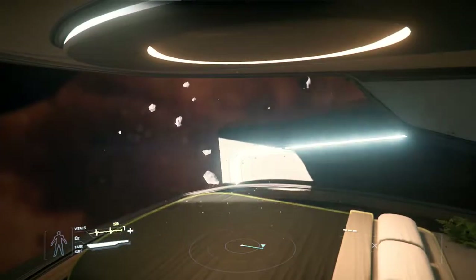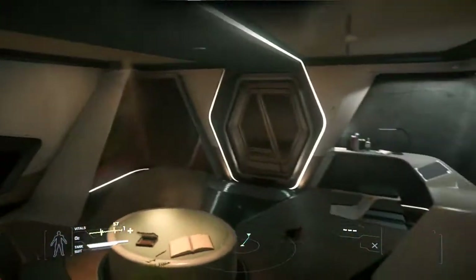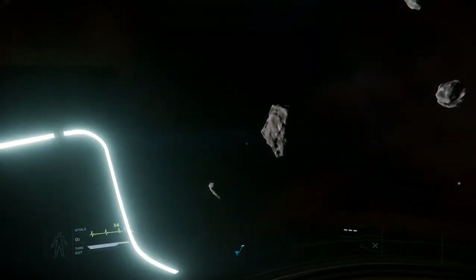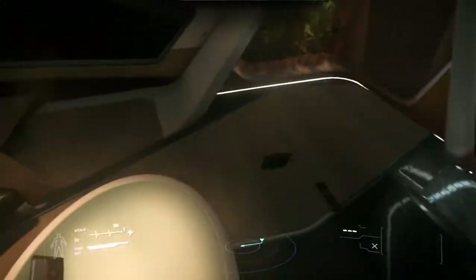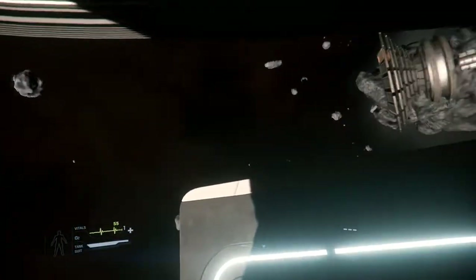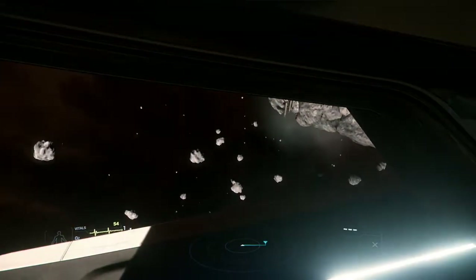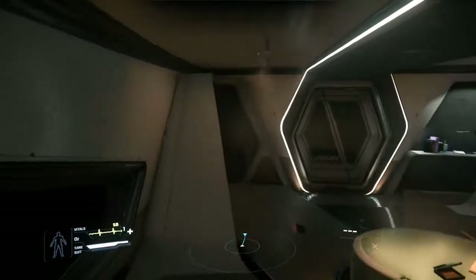You get quite the decent view when you wake up in the morning here, if you're the captain. Honestly, this really reminds me of the Tempest from Mass Effect Andromeda with this little cabin here. Obviously it's quite a bit smaller, but then again this ship is also like half the length, if not more than half the length.